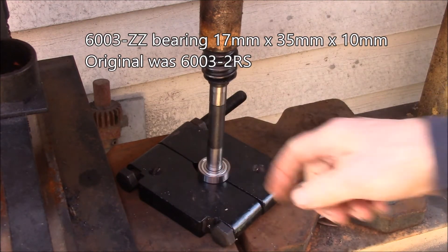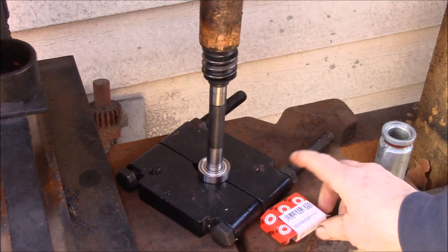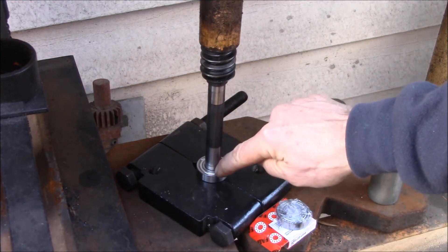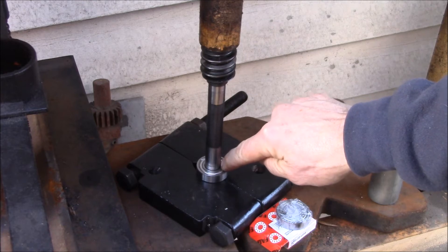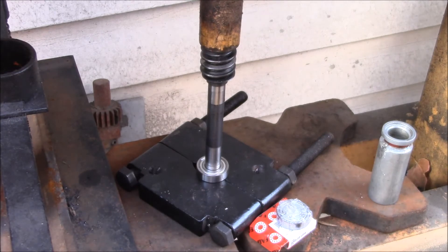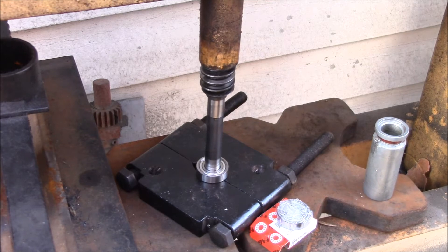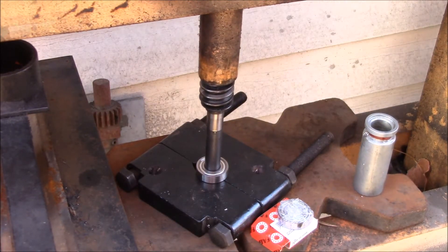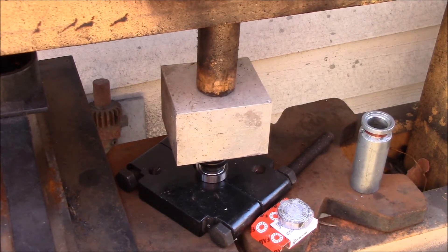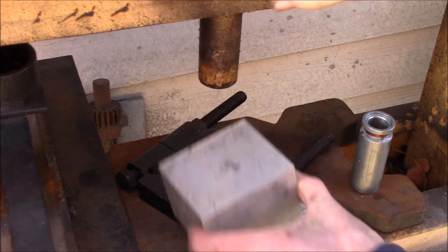I went with the shielded bearings, which is what Grizzly shows for their current part number. I put the splitter here to support the inner race while I press this in, so the splitter is scrunched up as far as it can go — that's bottomed out on the flap there.